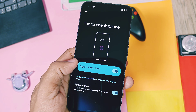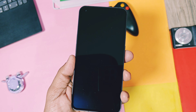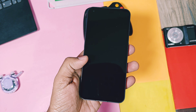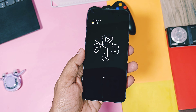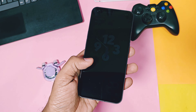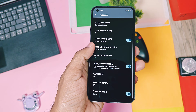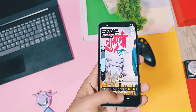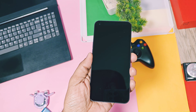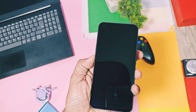Tap to Check Phone is also a great feature. Using this, you can turn on the always-on display with just a single tap on the lock screen, so you can use always-on display without draining your battery. You can also turn on the display by double-tapping the lock screen. Playback control using the volume keys is available, so you can easily switch between music tracks by long-pressing volume keys when the screen is off.